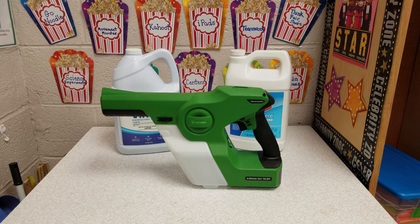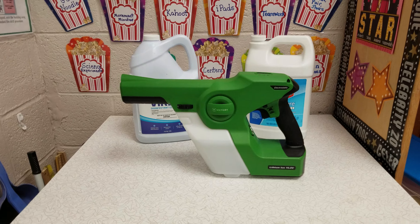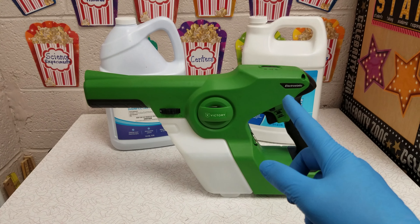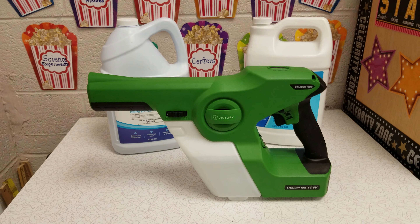Hey everybody, it's Mark at St. Gabriel. Today I'm going to tell you about our electrostatic cleaner. We've been using this since around November. It takes a chemical and puts a negative charge on it and sprays it on an item.